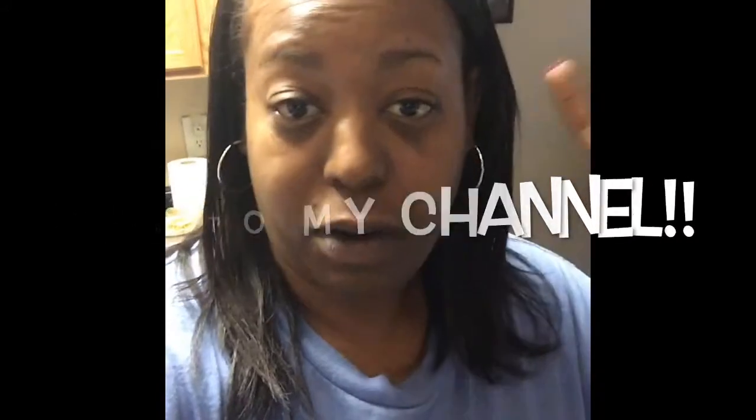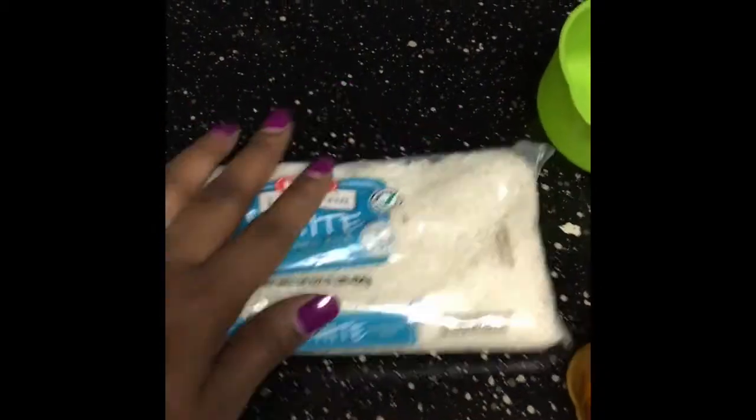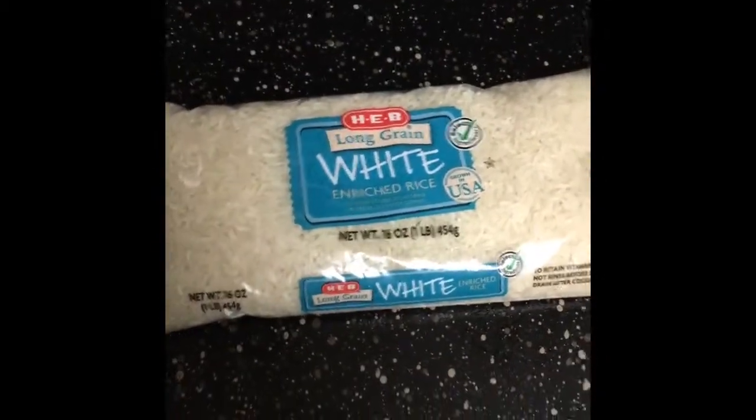Welcome back to my channel. Today I'm going to be doing the rice water treatment on my hair. I've heard so much about it, I hear people talking about it all the time, I've seen different testimonies, so I'm gonna try it on my hair and see what it does. I've got the rice and everything, I'm getting ready to ferment it. I don't know particularly what kind of rice you're supposed to have — I just got some regular white rice from HEB.